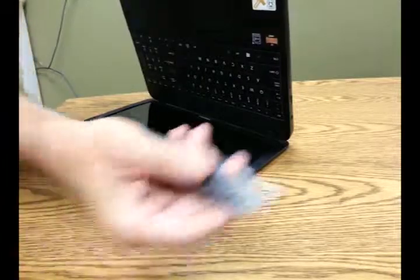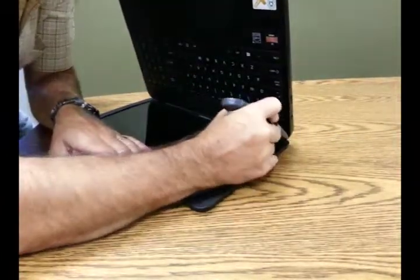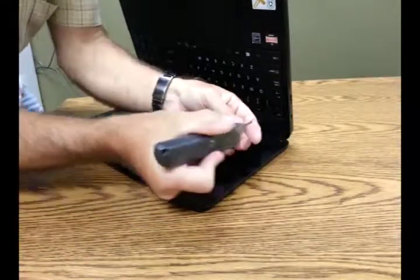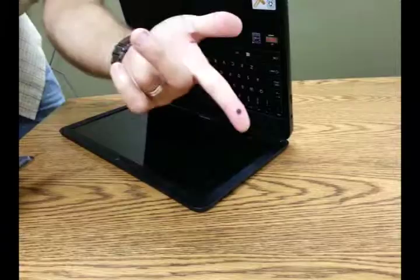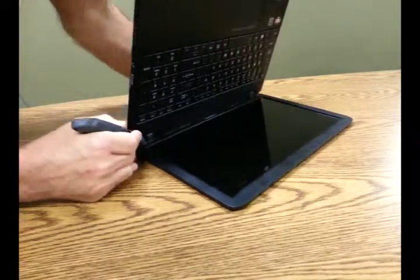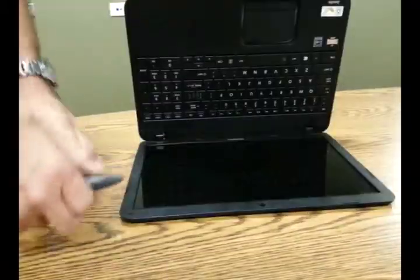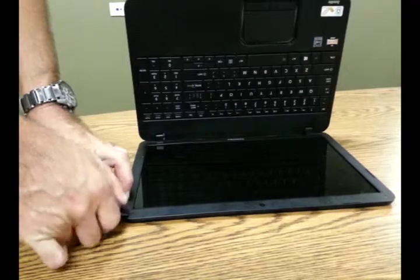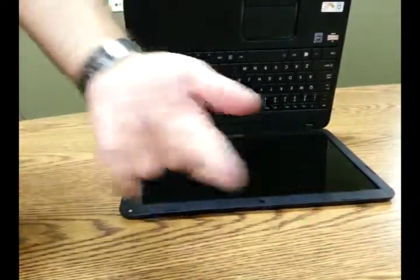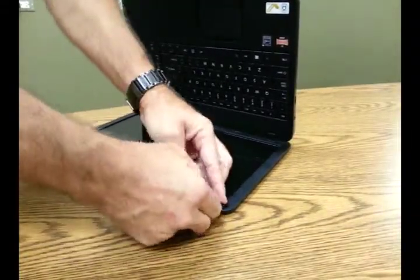First thing we're going to do is remove these little rubber covers over the screws. I'll use a razor blade for that — you can use an X-Acto knife or something small like a flathead screwdriver. There are four of them, one at each corner. We'll pull those off one at a time. These can easily be replaced at the end of the project; they have an adhesive on the back, so just be gentle with them and you'll be able to pop them right back in. And that's all four.